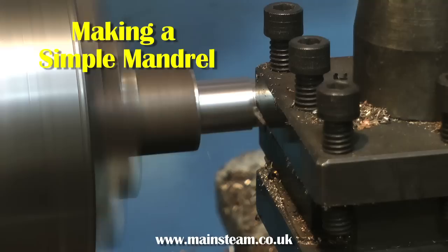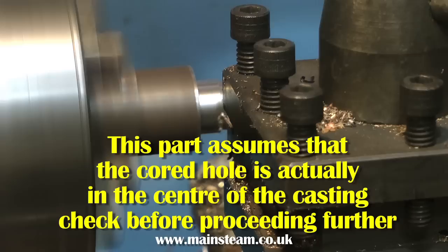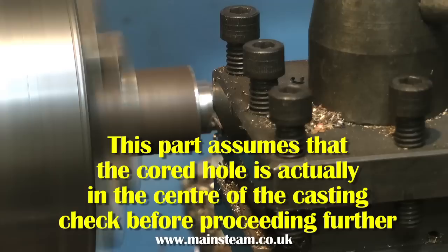There are many different ways to machine a casting. I'm not an engineer — I'm a musician — so I machine a casting like a musician. My common sense tells me that if I make a mandrel that fits down the core hole in the middle of the casting, then when I put the casting in the four-jaw chuck, it will be somewhere near accurate alignment. The last thing you want is to bore the cylinder and find it's not parallel to the general shape of the casting.